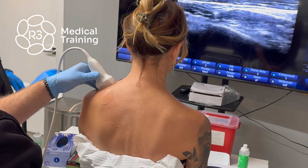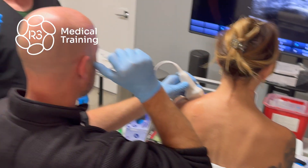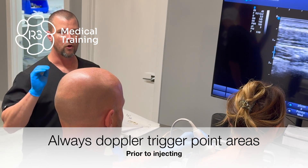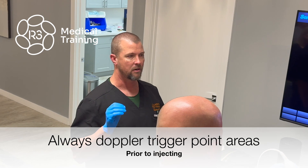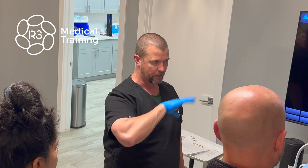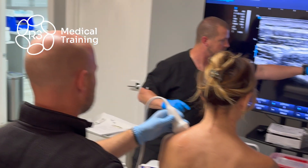Always, when you're doing trigger points, throw color Doppler down on it. Hopefully you never find anything nasty — things that are nasty in muscle bellies, like sarcomas, look kind of like a trigger point until you turn color Doppler on it. When you turn color Doppler on it, it lights up like a Christmas tree with all sorts of internal stuff. See how this bows up — this is our trigger point right here.